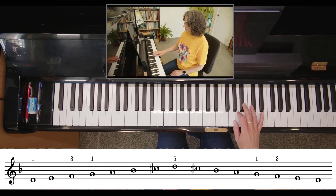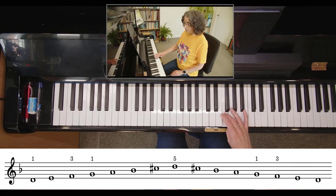Back we go — walk down to your thumb, third finger goes over.